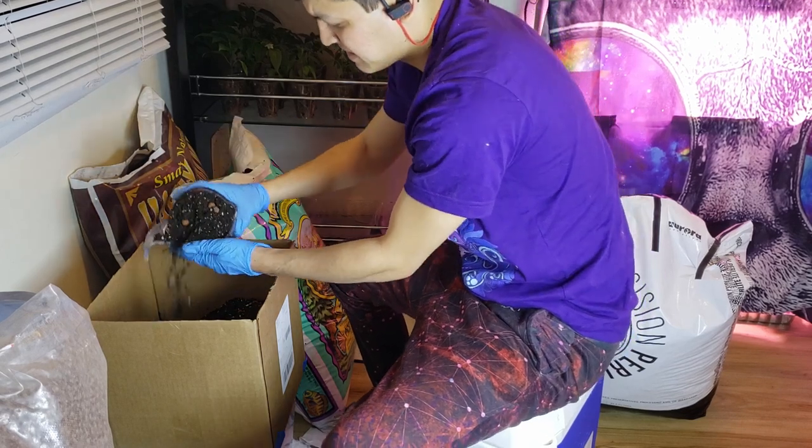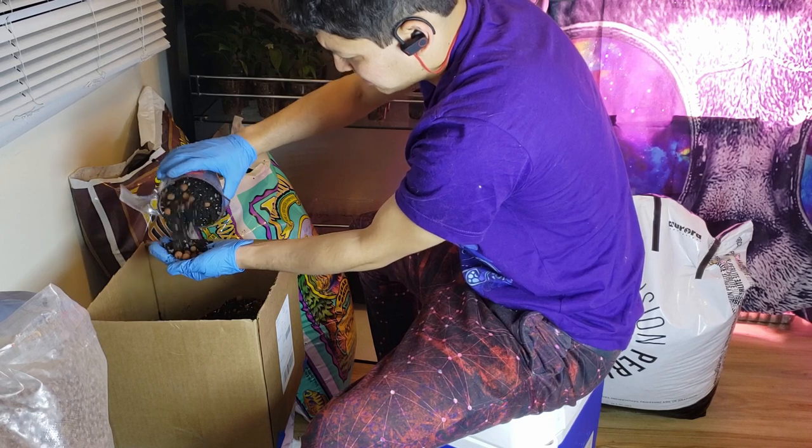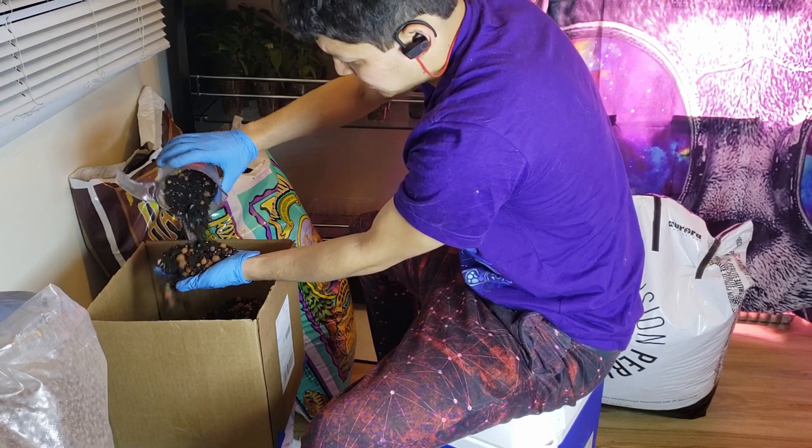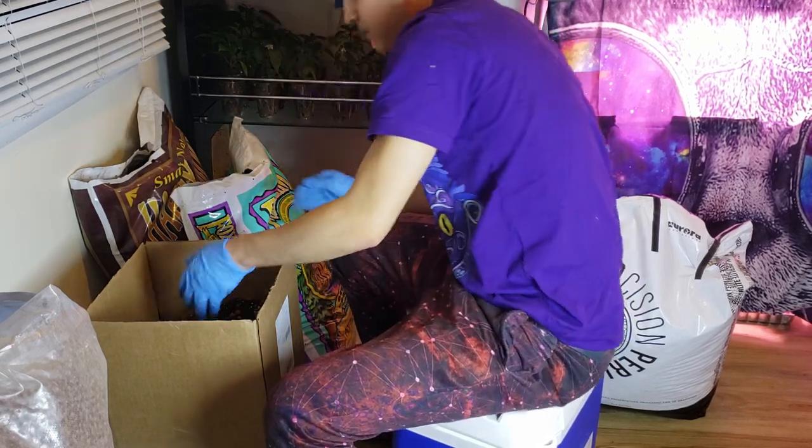Huge shout out to my local hydroponic store, Grow Generation. It has an awesome selection and great prices. I definitely suggest shopping at local hydroponic stores if you have them available to you.